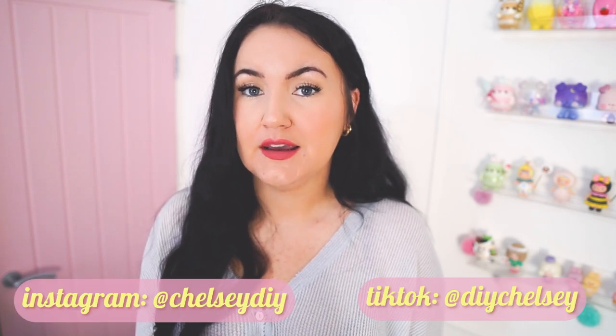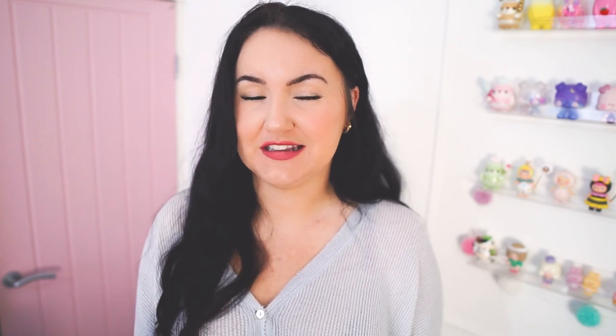I do want to say first of all, thank you so much to everyone over on my TikTok and Instagram who have already seen this DIY come together. I've been sharing a lot over there. If you're not following me on those platforms already, I will leave the links down below — Chelsea DIY on Instagram and DIY Chelsea on TikTok.